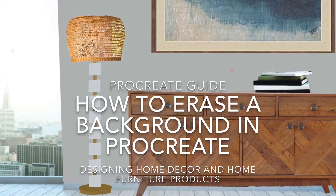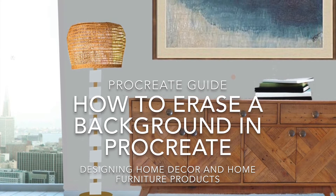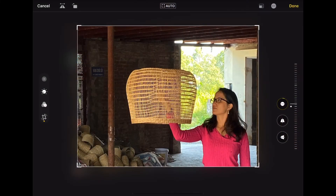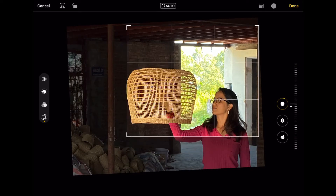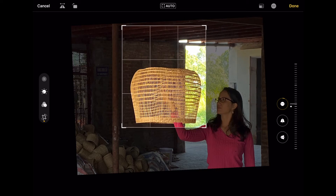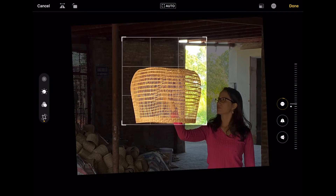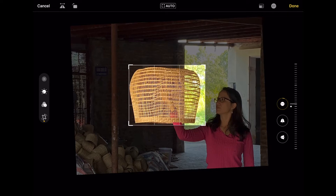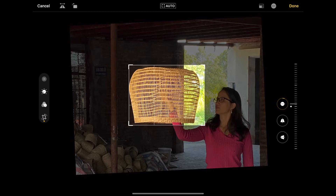Hi, this is Anita with Mindoro, and today we're going to show you how to cut out or how to erase a background in Procreate. Here's our original photo. The first thing I will do is I will try to crop it as much as possible.